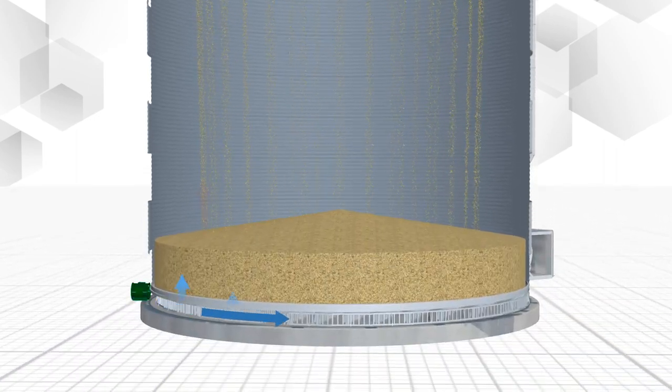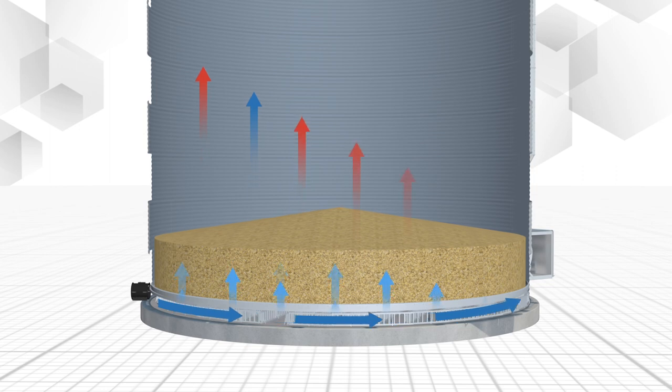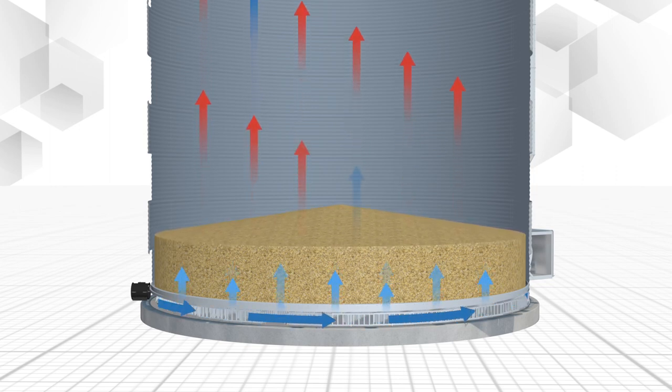By running a cooling fan, heat from the already dried grain is recycled to help continue the drying process in the plenum.